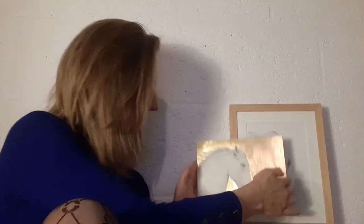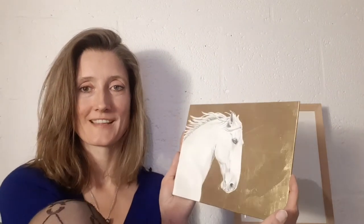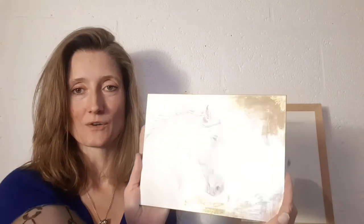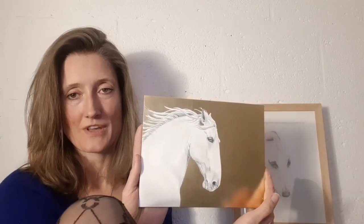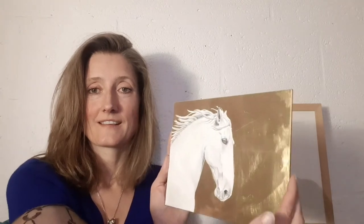So the equine icons, the shiny thing here, is what I definitely want to make more of. The gold is 24 karat gold and the drawing is made on a clay board, so you have a lot of contrast, which I totally love.